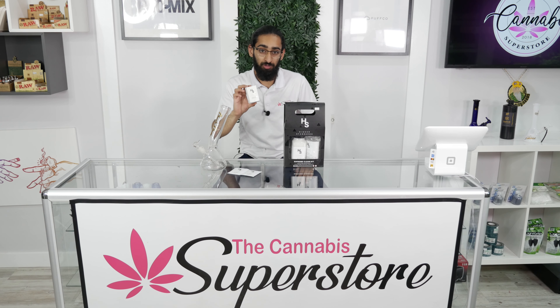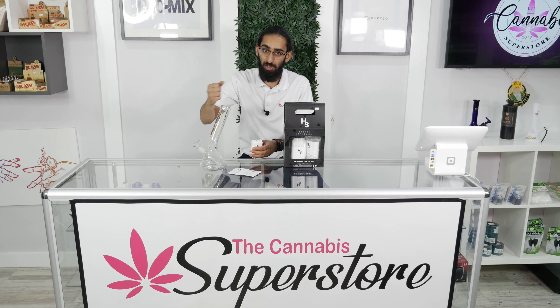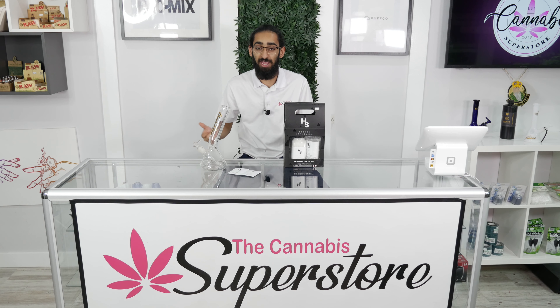I got these silicone plugs over here. These plugs are great for after you put your solutions into the bong — you can plug the top and the stem hole so you know you're not going to get any leakage.